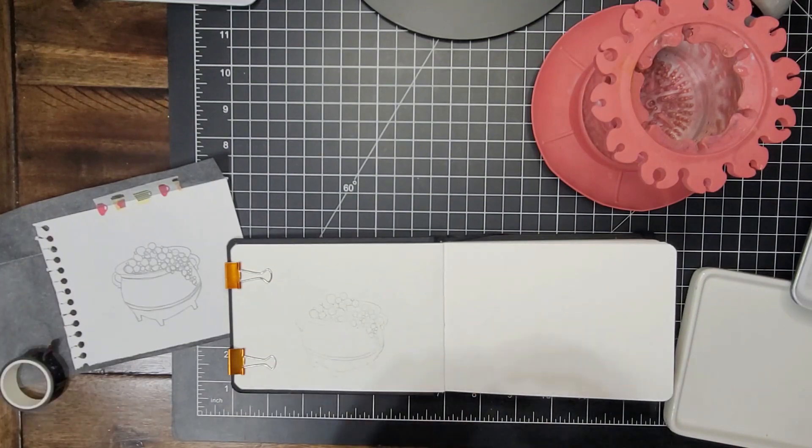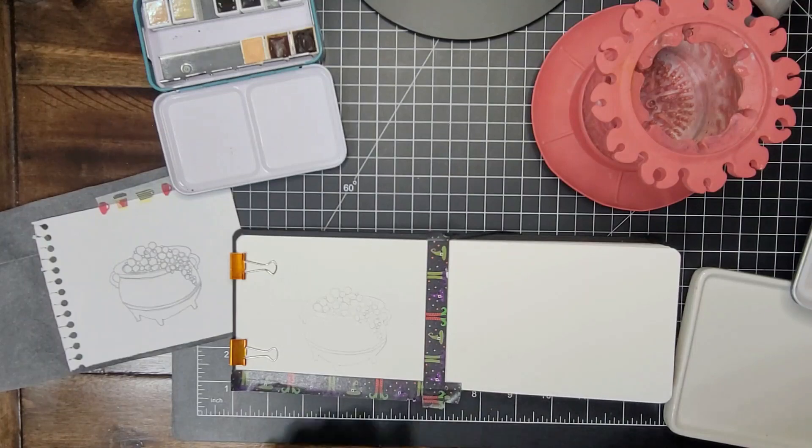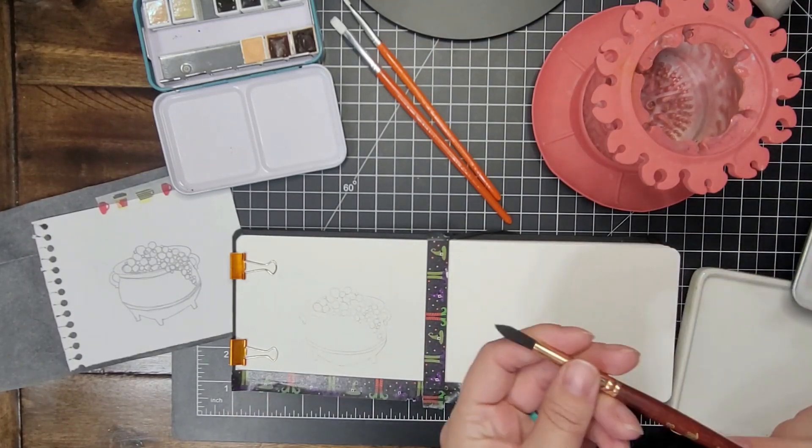I have already sketched up my little cauldron with its tiny little bubbles everywhere and transferred it using some graphite transfer paper.